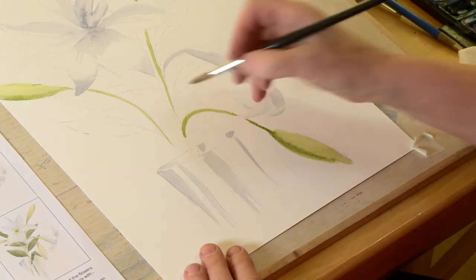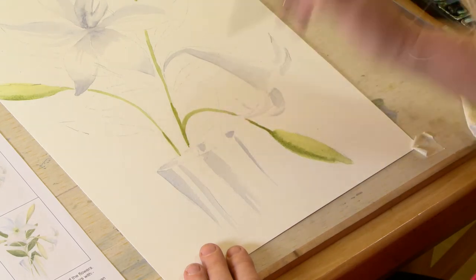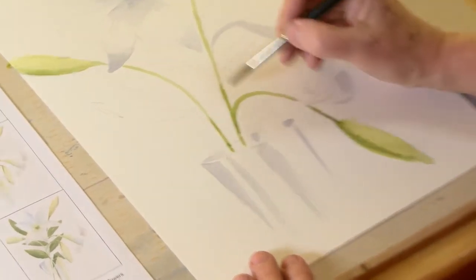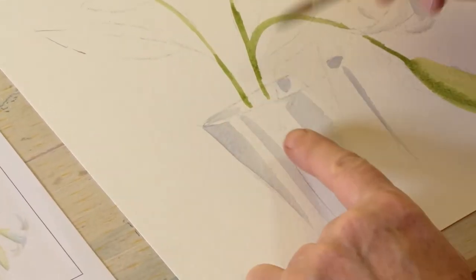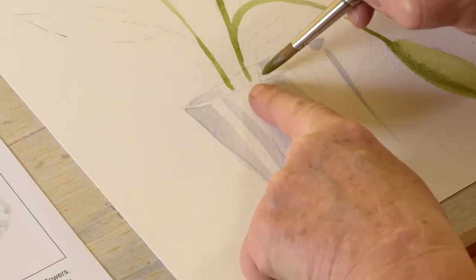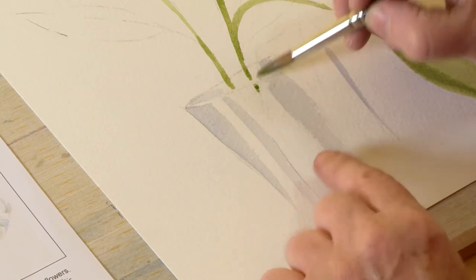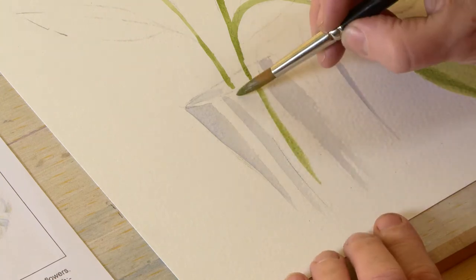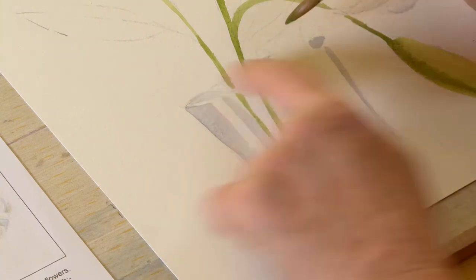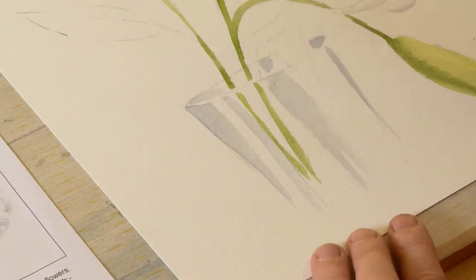Extend those stems a little way — I'll leave them just coming into the glass. In the vase, the stems go over the back edge; when they reach the front rim there'll be a tiny gap where the edge of the glass is, and then you can bring them down below that — so you get that natural break where it goes over the back edge, then down into the glass and flicks away. Those are the buds done.